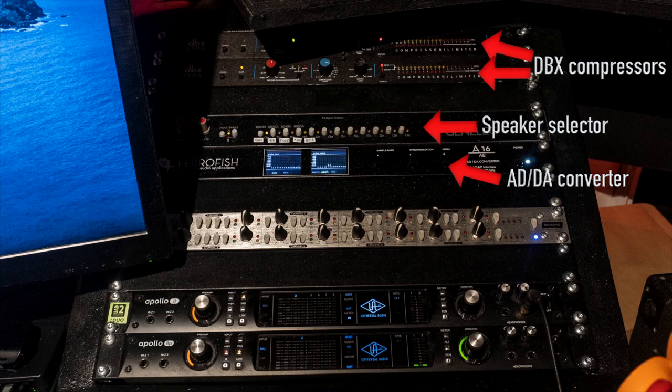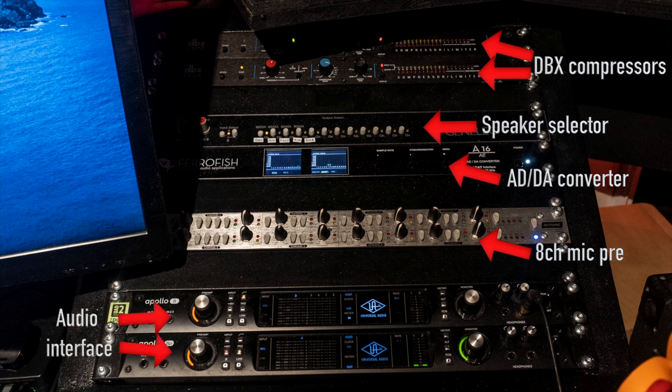Below my Genelec speaker selector there's a Ferrofish ADDA converter — it converts analog to digital and vice versa, so I can use analog hardware and analog preamps with my sound cards. And speaking of analog preamps, the next thing is a Focusrite 8-channel mic pre. Then I have my two sound cards: Universal Audio Apollo. I have one Apollo 8P with eight mic pres and one Apollo 8 with four mic pres. I also have two Universal Audio satellites, which provide extra processor power for the Universal Audio plugins, on the back of my studio desk.